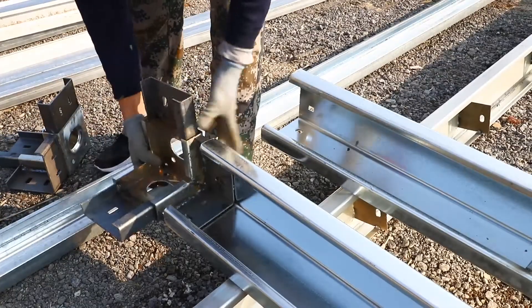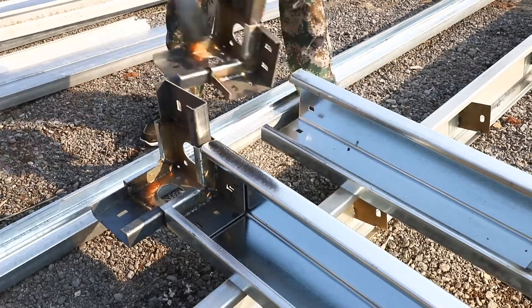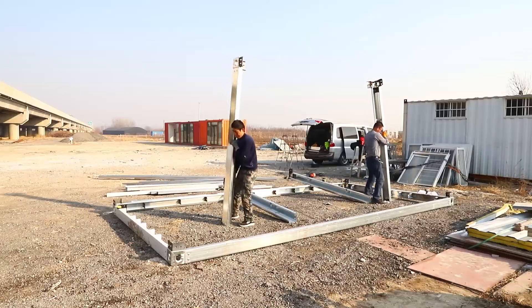Then install the column that has been connected to the upper corner fitting, and fix it with bolts.